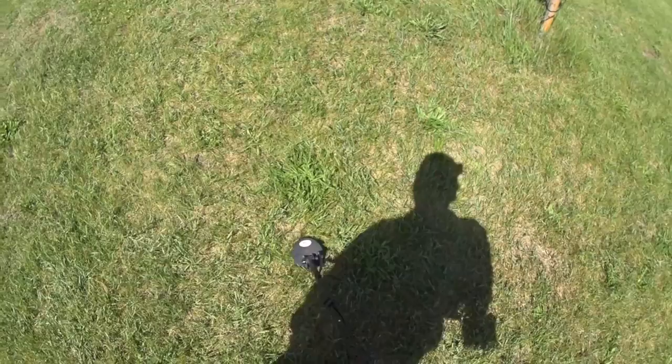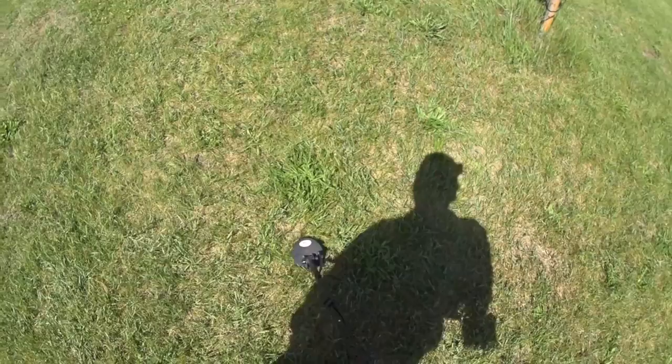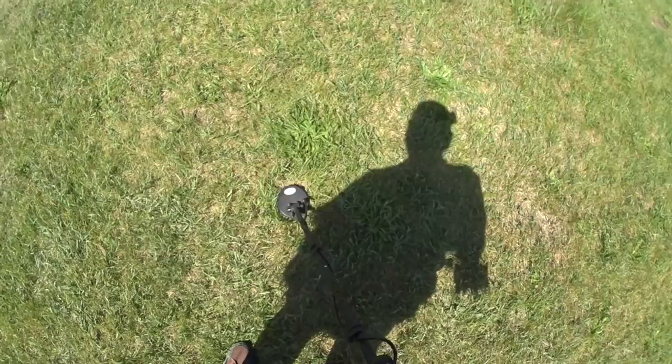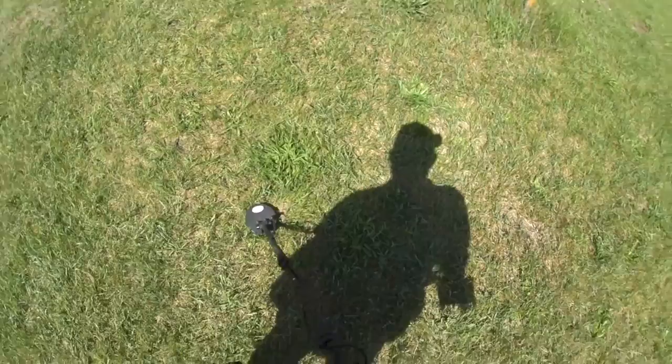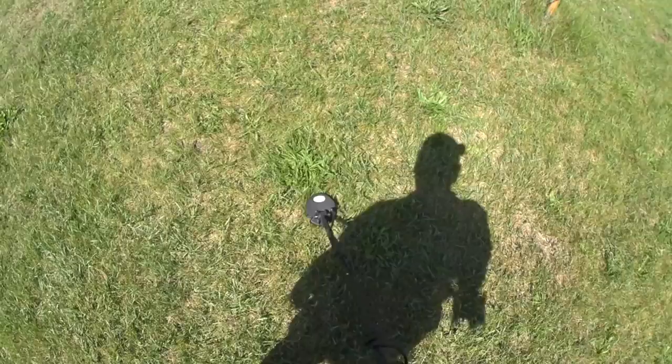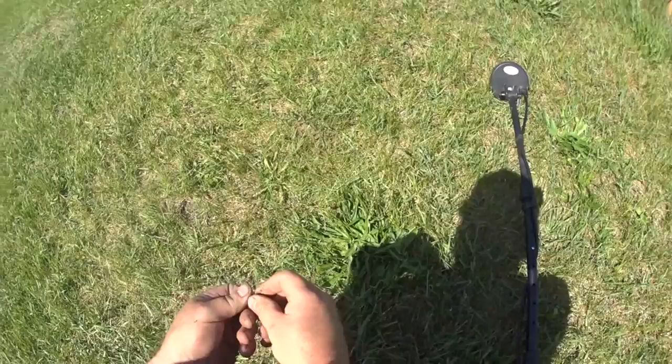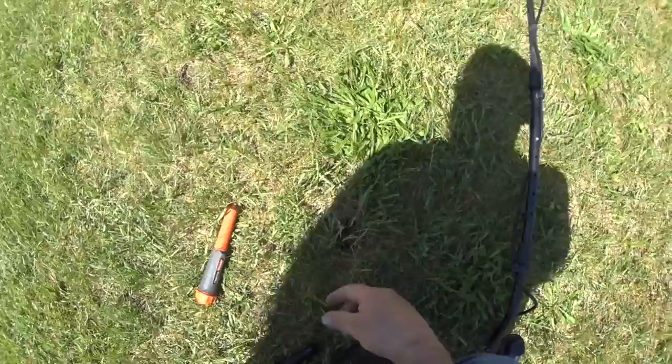A good example of the amount of trash. I'm in general right now — I'm going to switch over. Right in here it's a bouncy signal but it's in the 80s. There's so much stuff around it I want to attempt to dig it. This is back in DI3, coming up at 83, 85, with all that other stuff mixed in. My guess was right — it is a quarter.